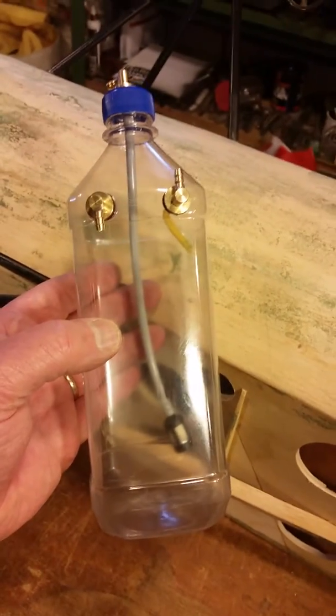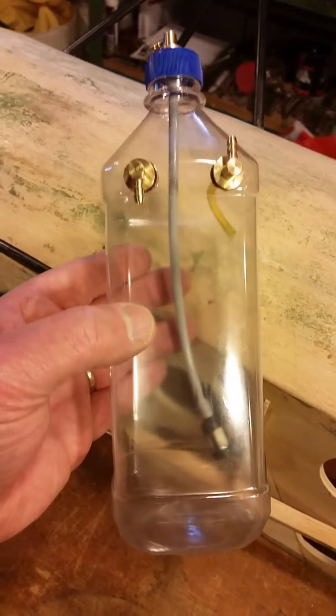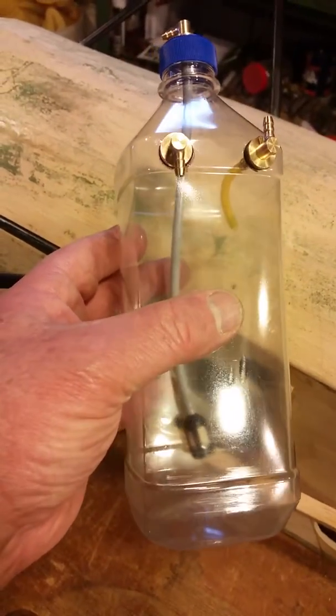Good morning, fellow crazy model airplane enthusiasts. Here we have a one liter Fuji water bottle that I thought I'd been storing for five or six years to make a fuel tank out of.